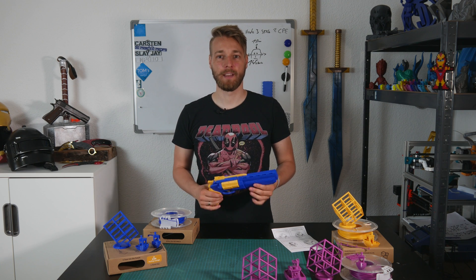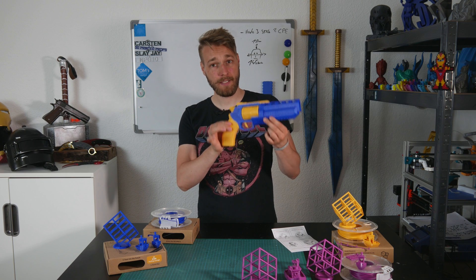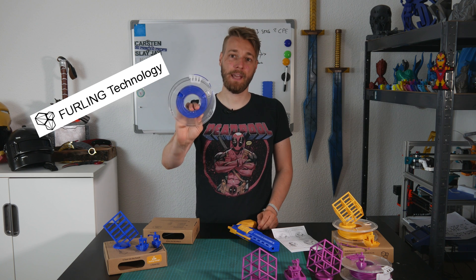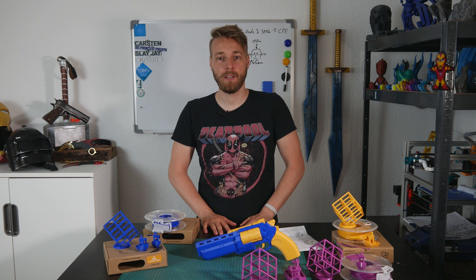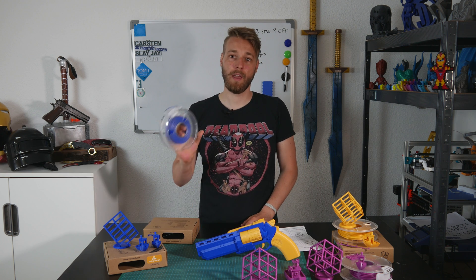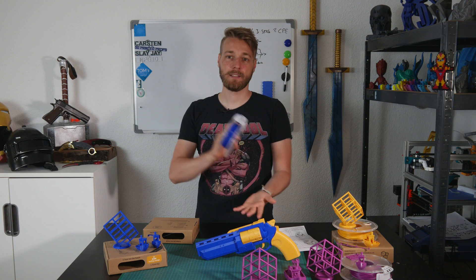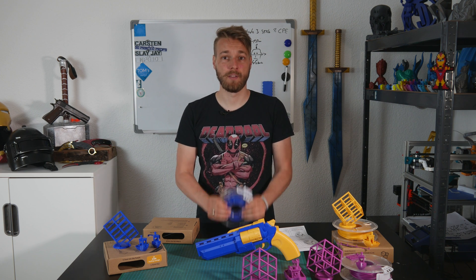Welcome back. Today we'll be talking about these files and this gun made by 3D Workbench, and about the Furling Tech PLA filament. Furling Technologies contacted me and asked if I wanted to check out their filament with the Furling slider, and of course I said yes, after doing a little bit of research about this company.